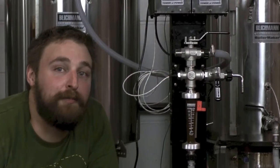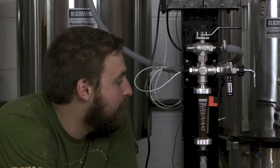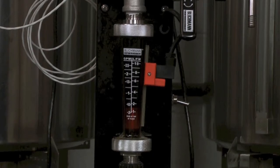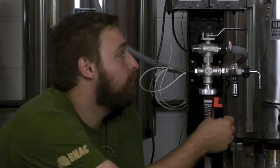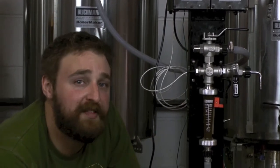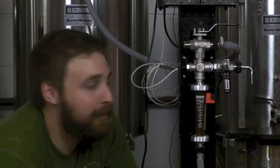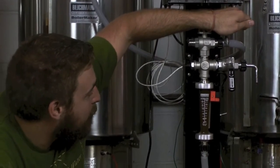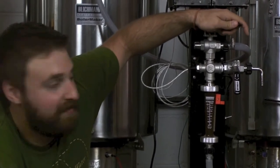One of the features on Blickman's pump tower is this flow meter right here. It does a couple of things. First of all, you can see your flow, which means that you can repeat how quick you're recirculating and sparging each time, which is nice. Another cool feature is this orange thing right here. This is actually a flow alarm. I've got this set so that if my flow rate as I'm recirculating on the mash drops — for example, if my sparge is starting to stall — this will actually sound a buzzer, which will alert me that we're going to start having a problem and I need to take corrections. I can show you an example here. I'm going to throttle it down just a little bit and you'll hear the alarm going off as the flow starts.